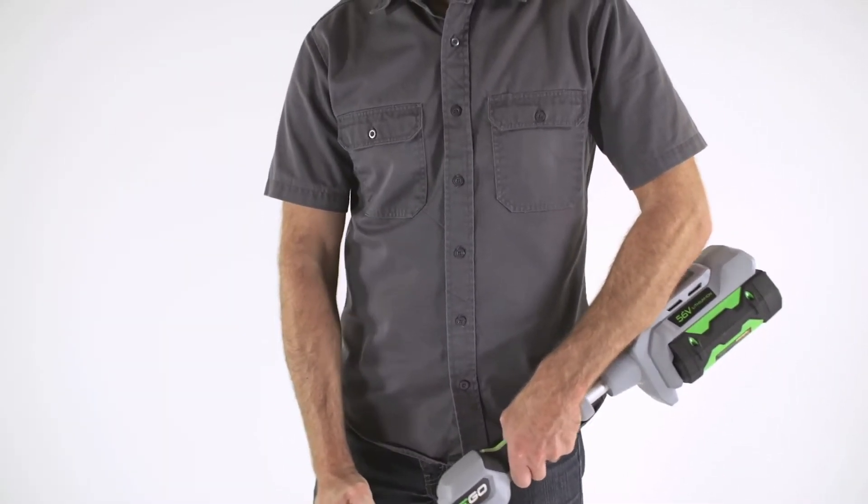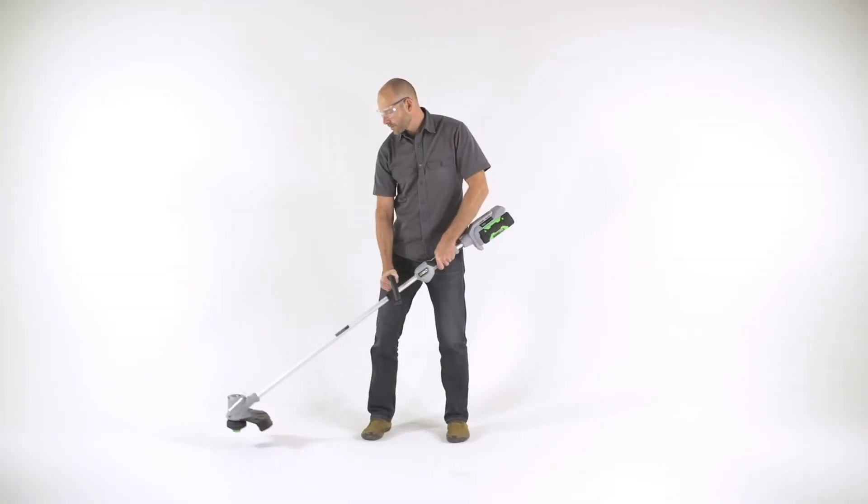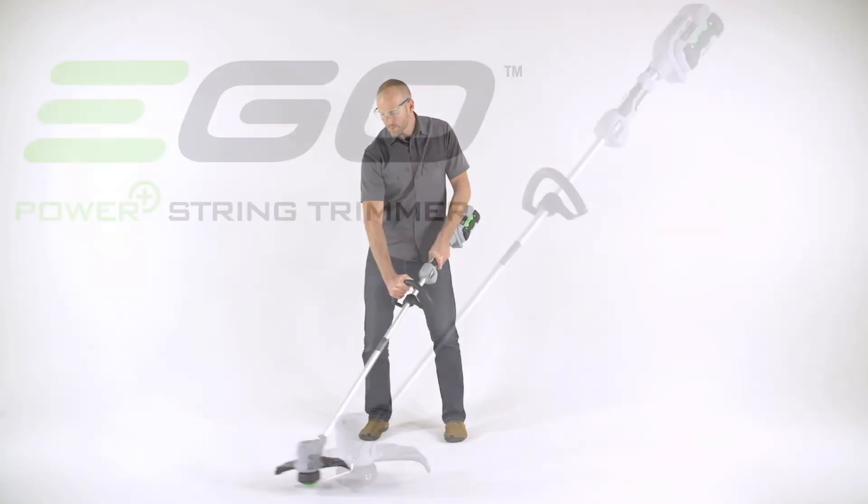Proper ergonomics will not only improve your comfort, but will also ensure you get the best cut quality from your Ego String Trimmer.